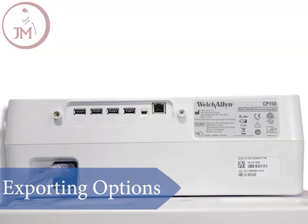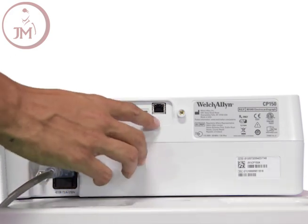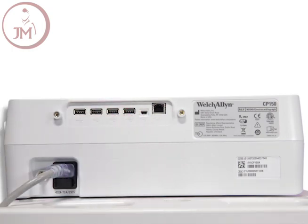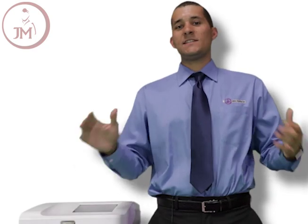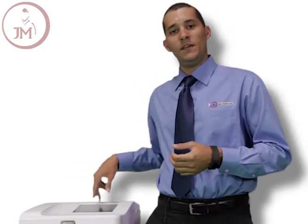One of the key features of the Welch Allen CP150 EKG machine is going to be the exporting options. You'll have the ability to export via LAN or USB. Welch Allen has some of the biggest EMR partners, such as Allscripts, Epiphany, and Eclinical.